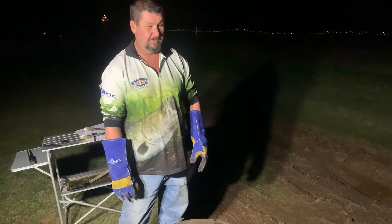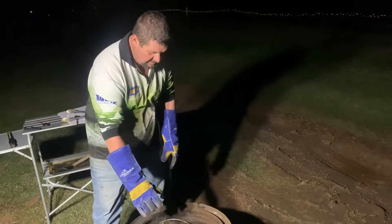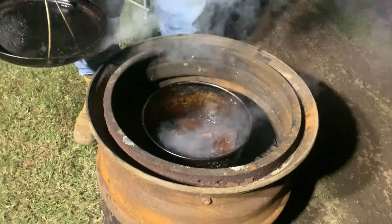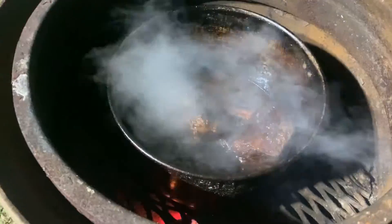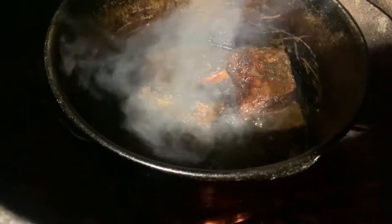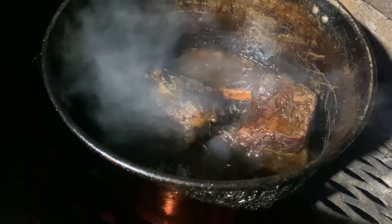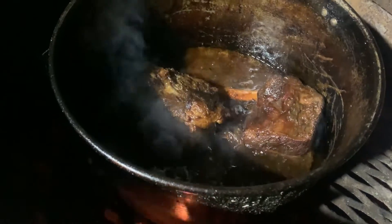We've been cooking for two and a half hours now. This smells absolutely awesome. Looks pretty awesome. I'm going to get this off, let it rest, cut them up and show you the end result.